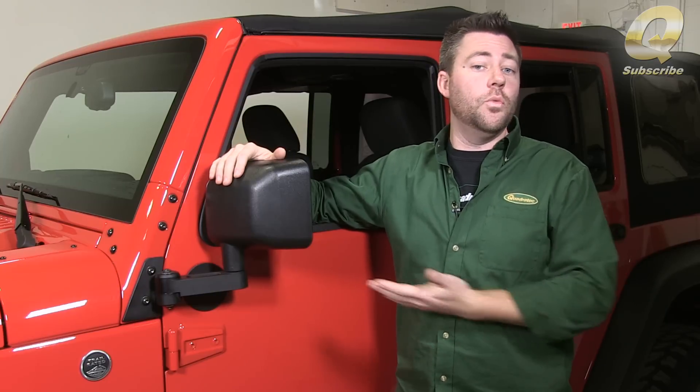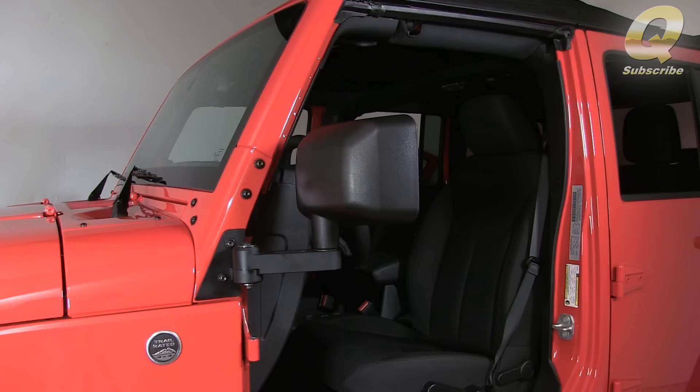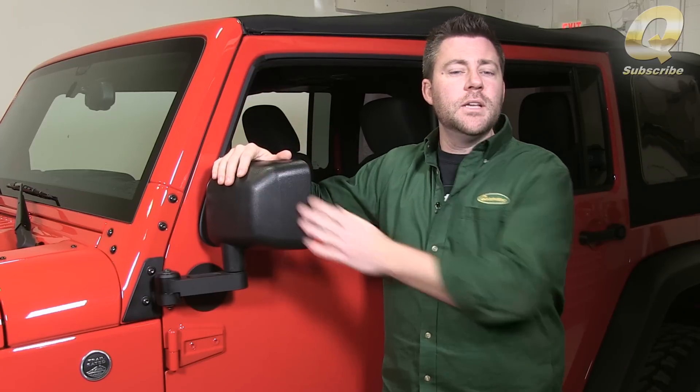Because they're mounted to the windshield frame and not the doors, the mirrors stay in the same OEM location intended by Jeep, whether your doors are on or off your Jeep. They're made from solid billet aluminum for great looks and extreme durability, and they come complete with brand new mirror heads and everything you need to install them on your Jeep.